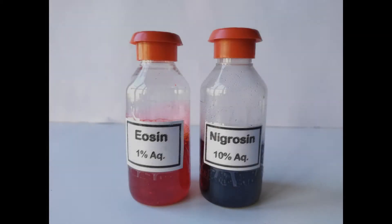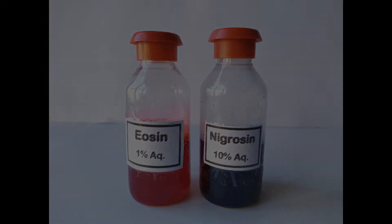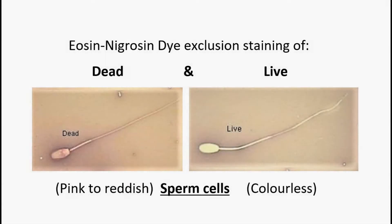Eosin and nigrosin stains in combination are used to differentiate between live and dead cells against a dark background through the principle of preferential or dye-exclusion staining. It is a most commonly used stain combination to check for sperm cell viability in a one-step process in routine semen analysis.